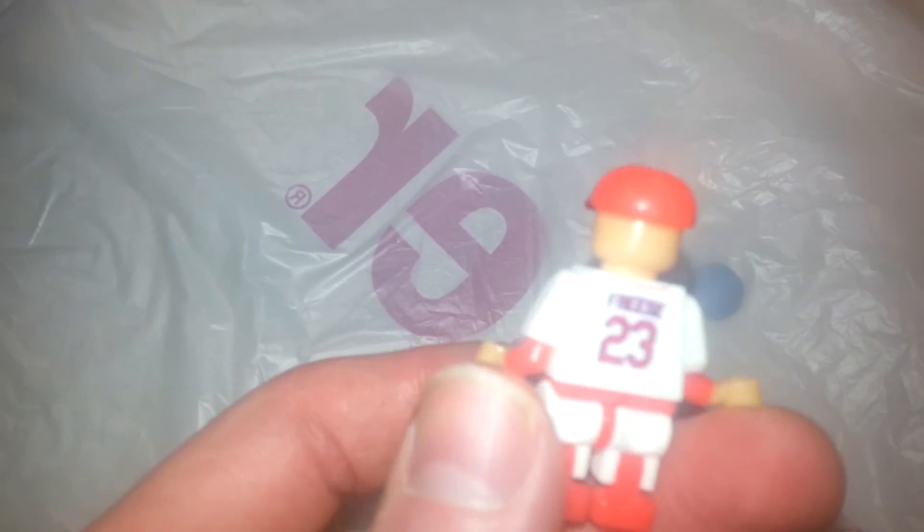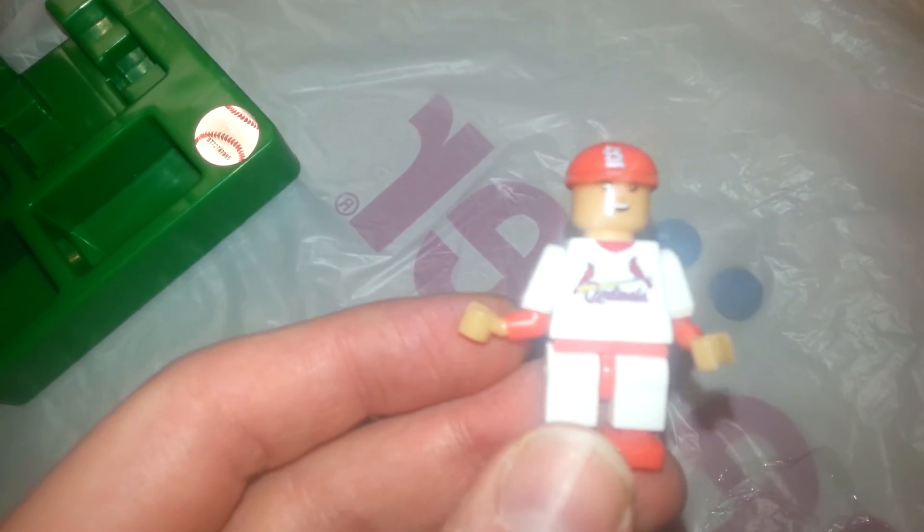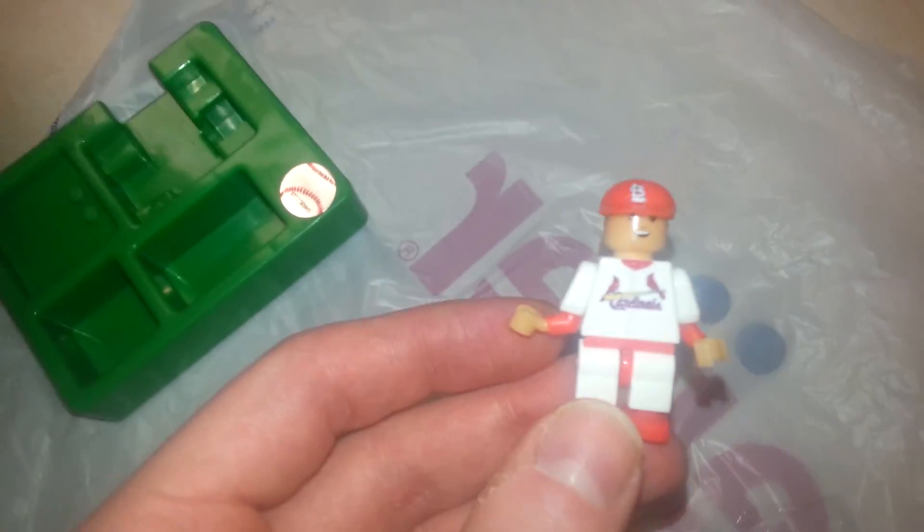It's got a hologram for Major League on it, and even has his player name and his jersey. That's a cool little thing.